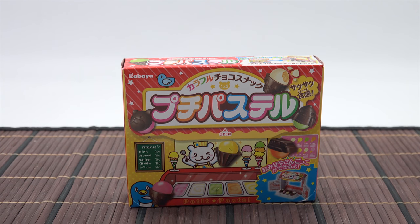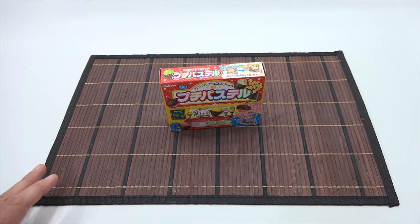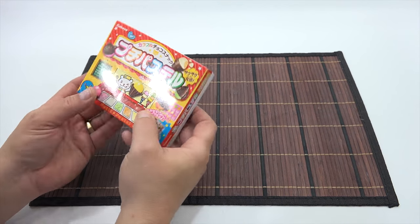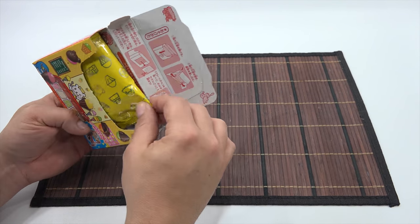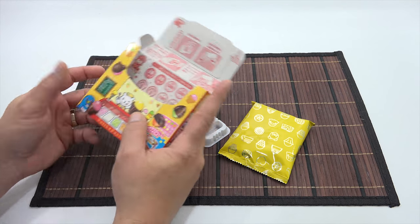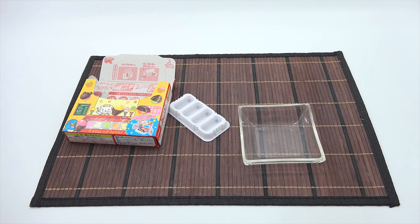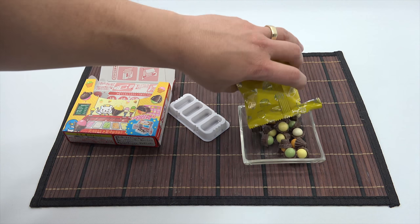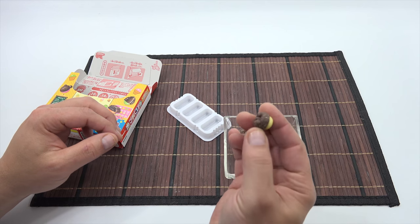I'm going to adjust my camera angle to get a little more area. Let me open this carefully — I need to preserve it. Okay, that opened real easy. This looks like there was a stand inside, so you set them up on here to hold them in place. I have a little glass holder from another video. They're all just in a bag. Oh, they're already put together! I was thinking they would come separate, but you just don't get them that way.